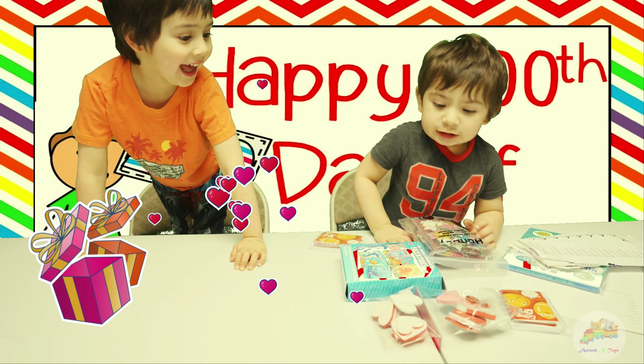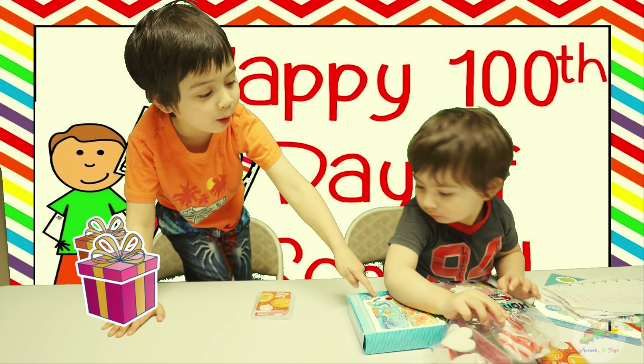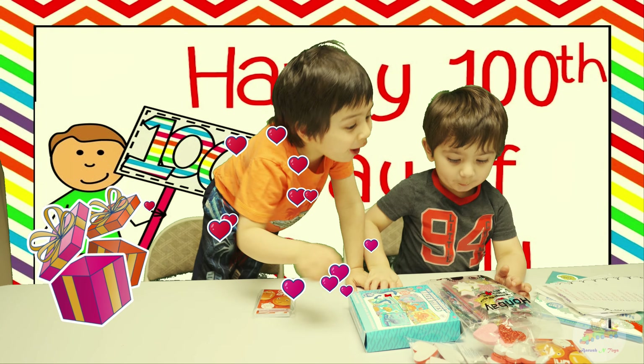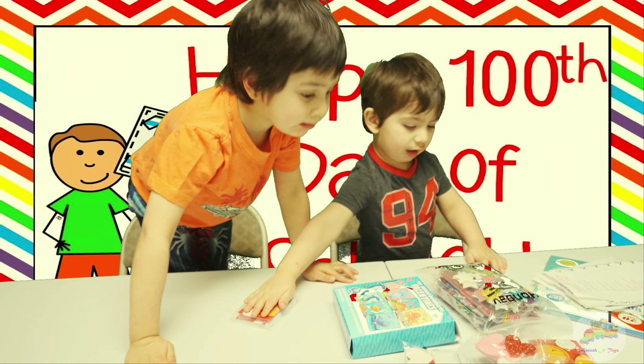I see some hearts there. Yeah! And also these cards and these bookmarks and these stars. Wow! And also those stickers. Very cool! Let's get started!